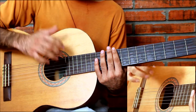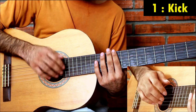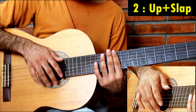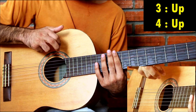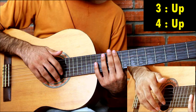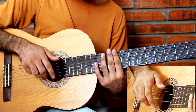So first stroke is kick, then two and that is upstroke and slap together, two and. Third is with pinky, that is little finger, and fourth is with index finger. Here both are upstrokes. So one, two and three, four.